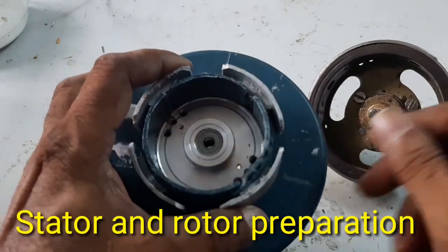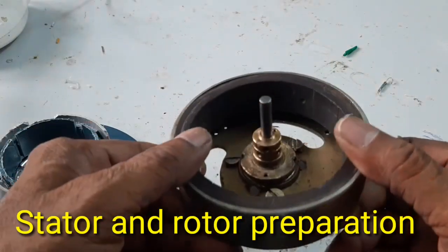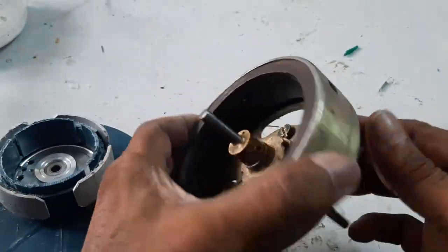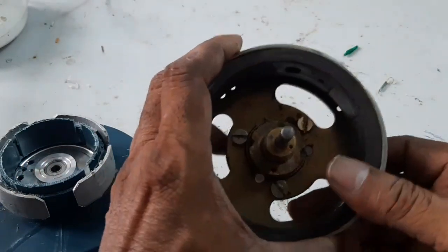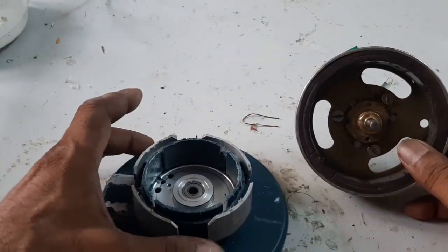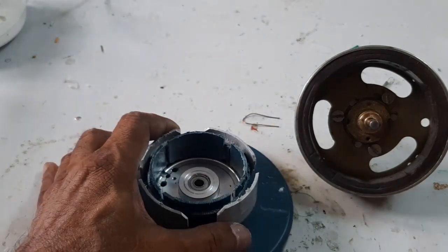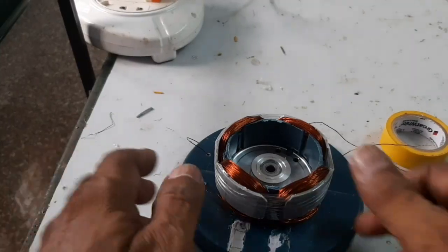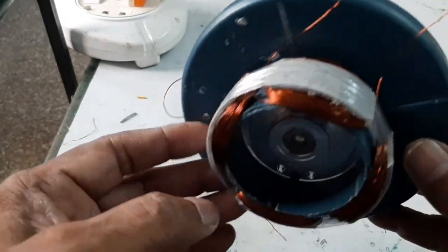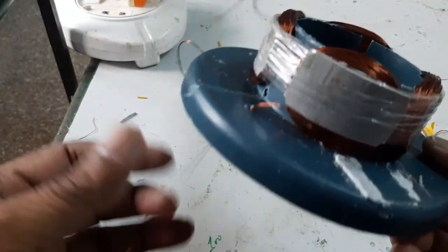Here is the stator and bearing, and here is the rotor — bike dynamo magnet. Now I am going to prepare a 4-pole stator. Here the stator winding is completed.